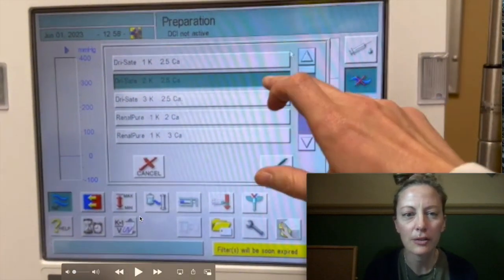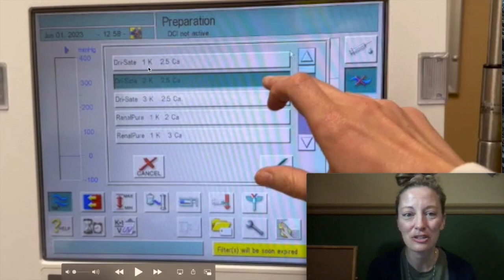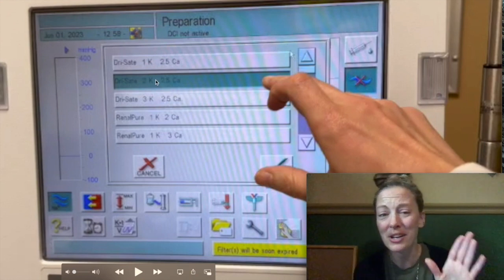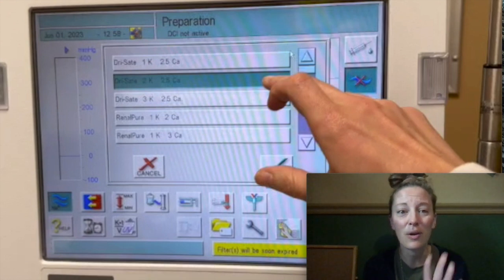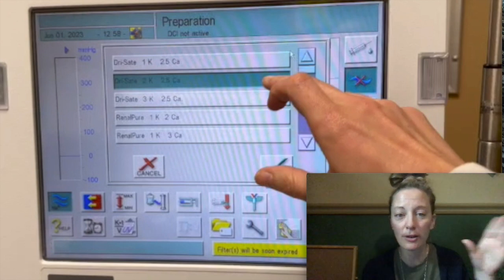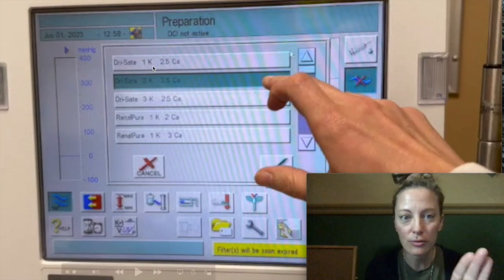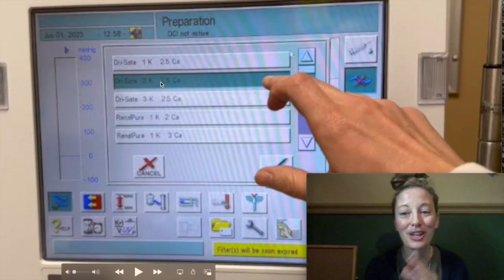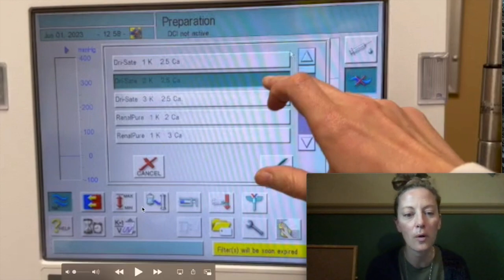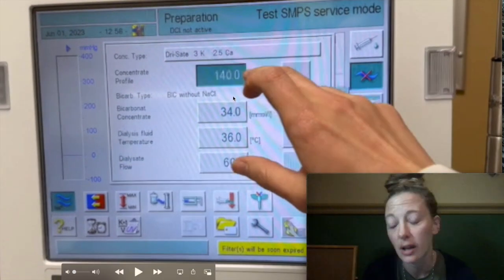We can choose what dialysate bath we're using. And when we're new, we think it sounds like the machine is making that dialysate and has control over what the recipe is — what is in our dialysate. It can make a 2K, a 2 potassium, or it can make a 3 potassium bath. And that just is not true. A lot of the mistakes I see with this is we choose the right bath on this machine, but then we don't have the right bath actually where the wand is. That is the feature that I would remove. Next is the concentrate profile — oh my God, another name for conductivity.